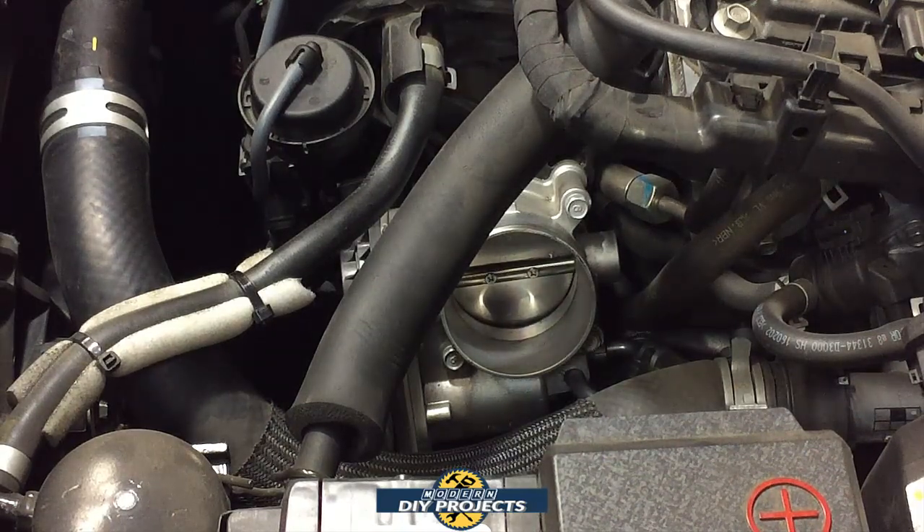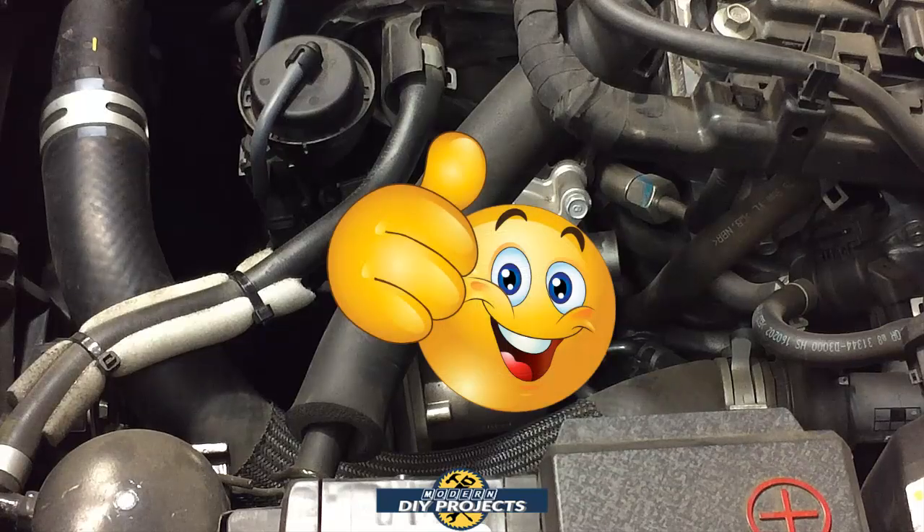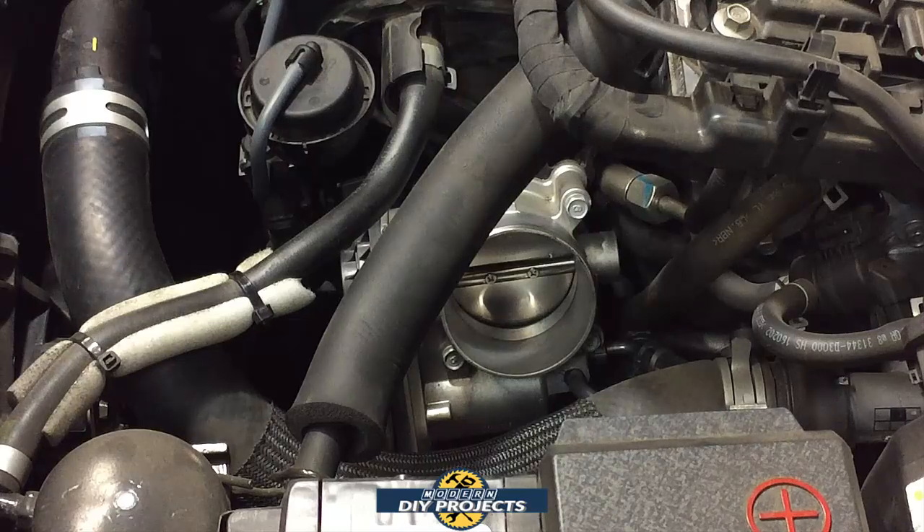By doing this process once a month or once every couple of months, you keep your engine clean and it should last 100,000, 150,000, even 200,000 miles if you keep up the maintenance. An easy way to remember: do this every time you change your oil. If you change your oil regularly, do this at the same time and you'll keep it as maintenance-free as possible.